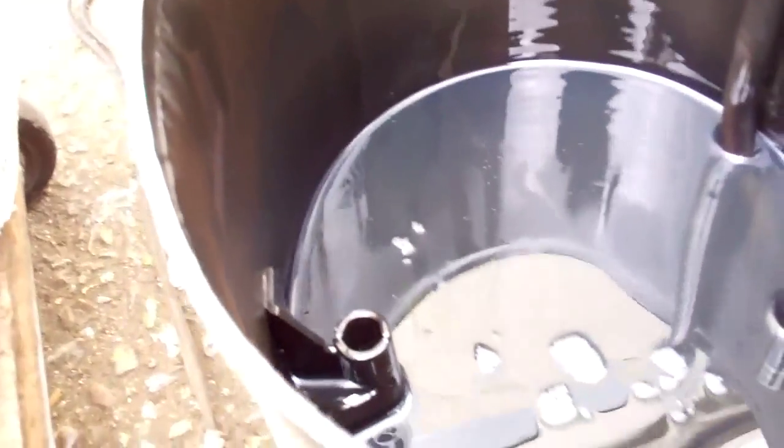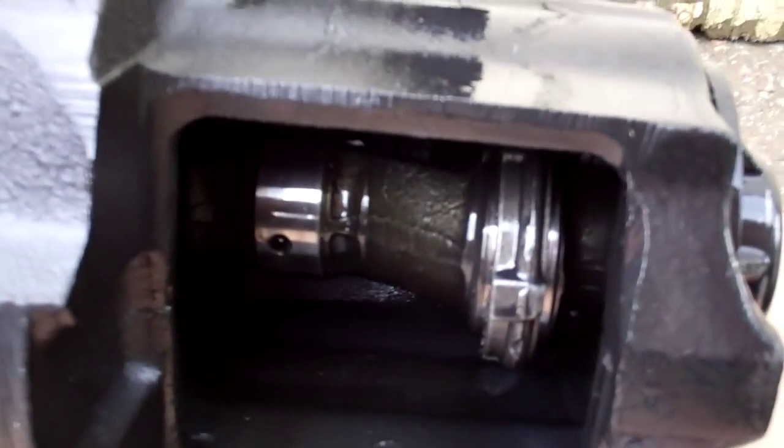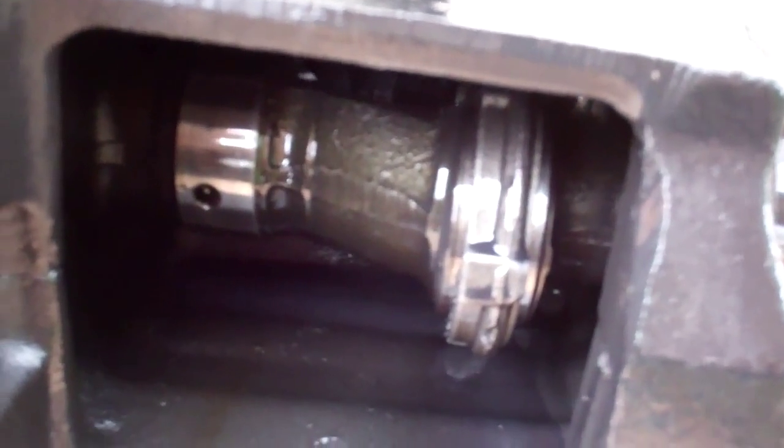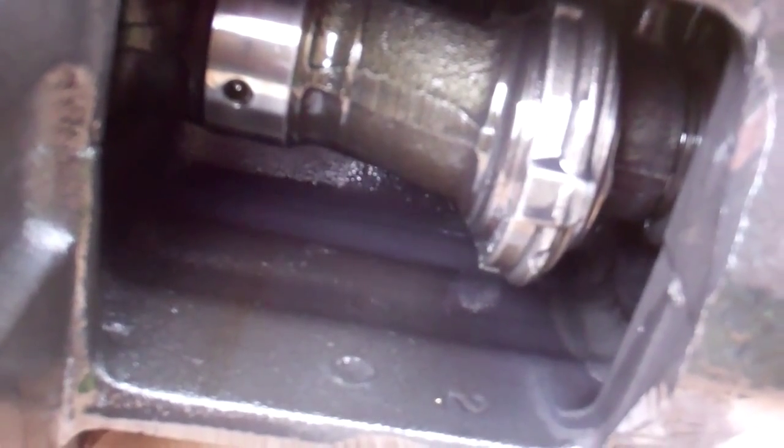That oil looks like old engine oil. There are just a few metallic bits in the bottom there. As we look under here, we've lost a rod — so that's what the failure looks like.